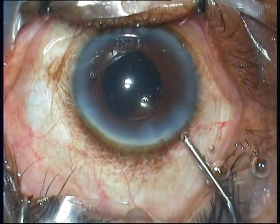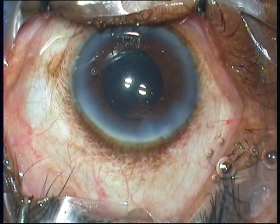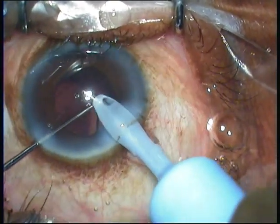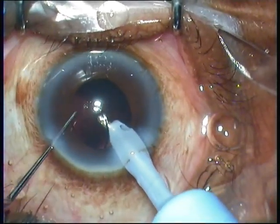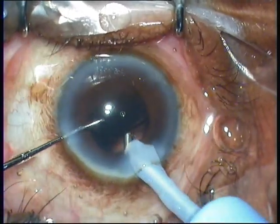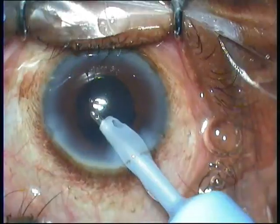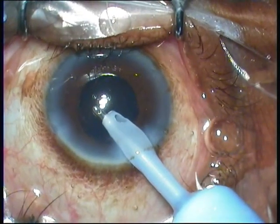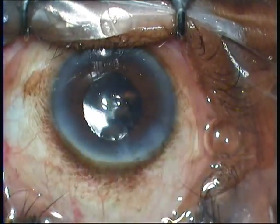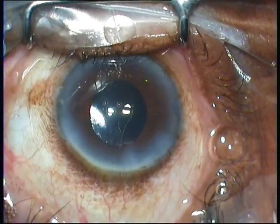The good news about using intracameral mydriatic solutions is that they act directly on the sympathomimetic receptors and the cholinesterase receptors. During phacoemulsification and irrigation/aspiration, the irrigating fluid washes off much of these agents. So by the time you reach the end of the procedure — sealing the wound — the pupil has come down to around 5 millimeters.